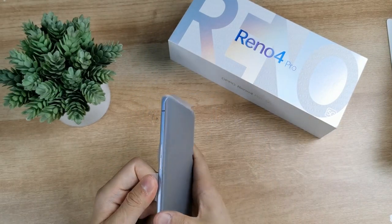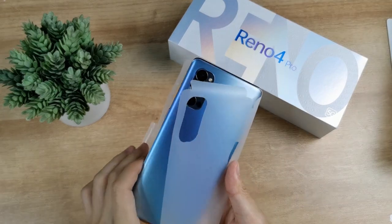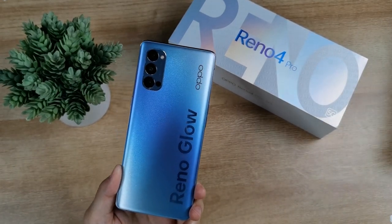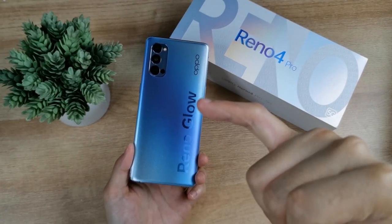There is a Type-C cable in the box. Looking at the back — it's a shiny back with a matte finish. It's not glass, not plastic, but shiny with a matte finish.